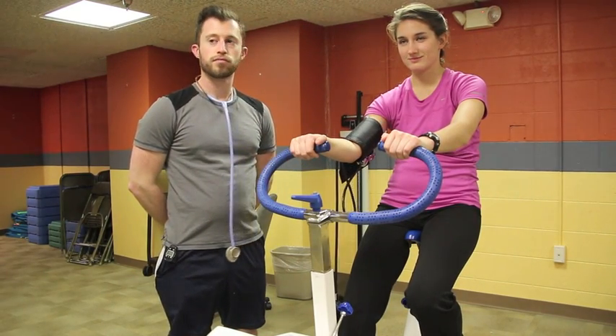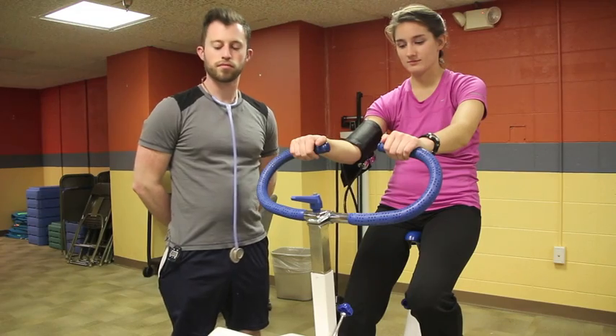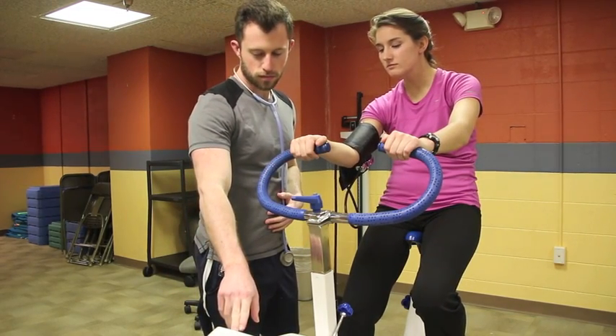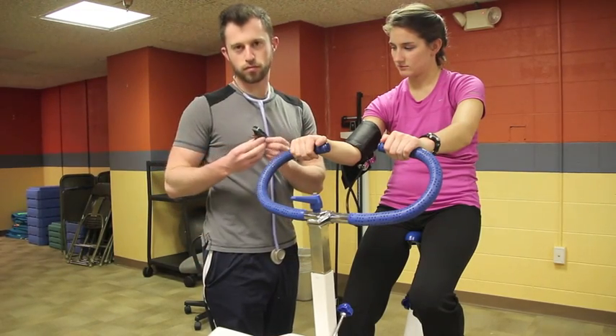When performing this test, the client must pedal at a steady rate of 50 RPM, or if using a metronome, 100 times per minute.